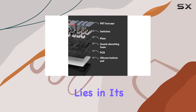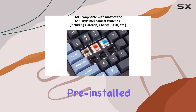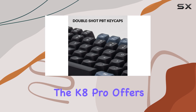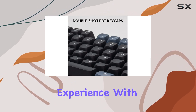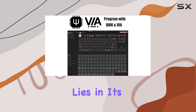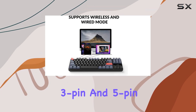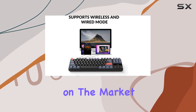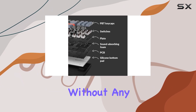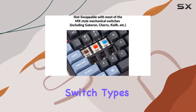The heart of this keyboard lies in its hot-swappable Gateron G Pro mechanical switches. Pre-installed with pre-lubed brown switches, the K8 Pro offers a tactile and responsive typing experience with an impressive 50 million keystroke lifespan. The hot-swappable sockets are compatible with almost all MX-style 3-pin and 5-pin mechanical switches on the market, meaning you can easily install or change switches without any soldering.